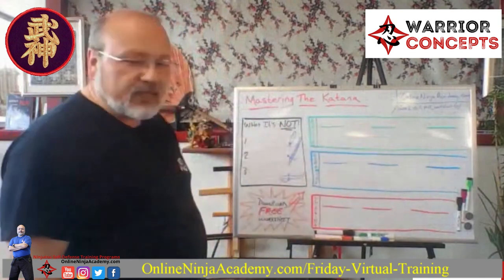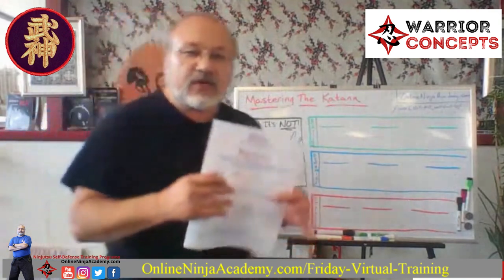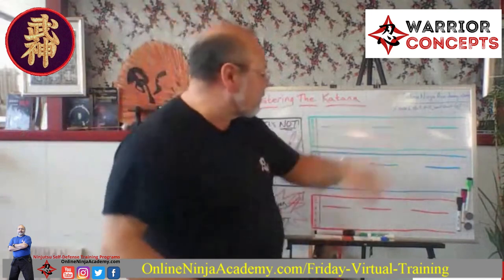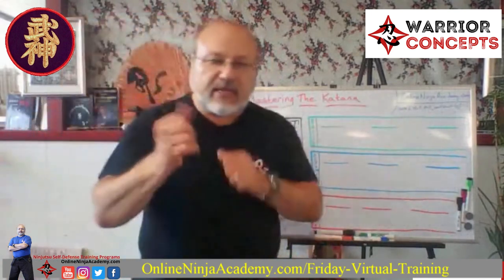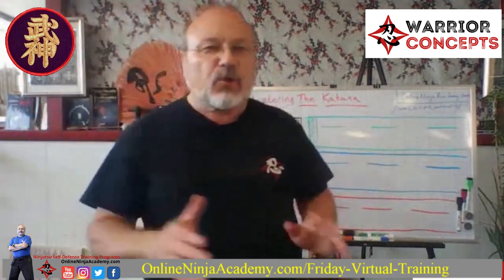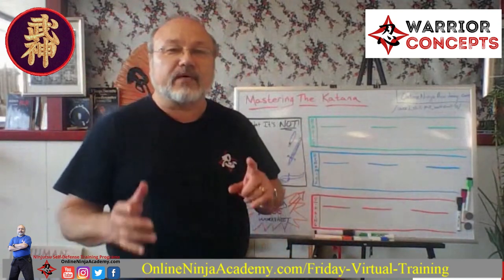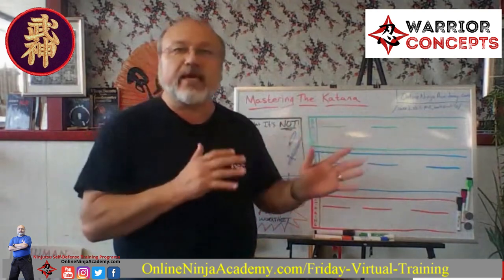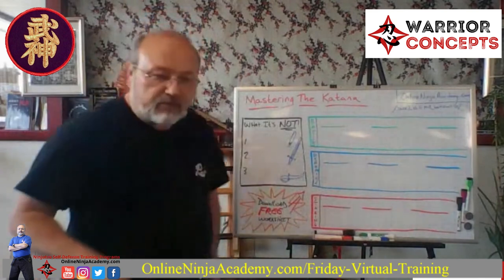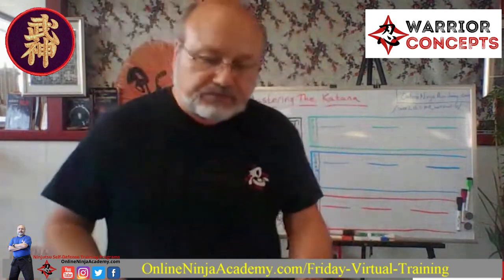There's a free worksheet you can download from the website — take notes, go back through the video. I do have plans to use this lesson as part of a paid enrollment program later, so you're getting it up front for free. Let's jump right in because my schedule is tight today.